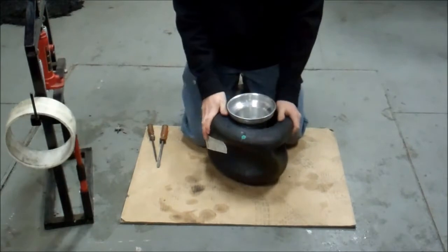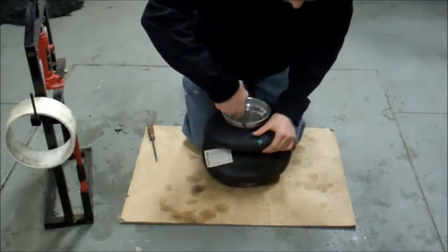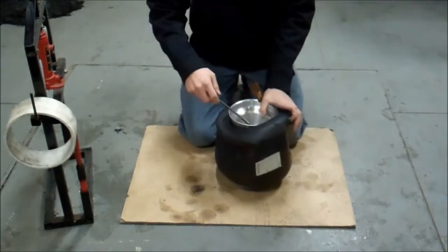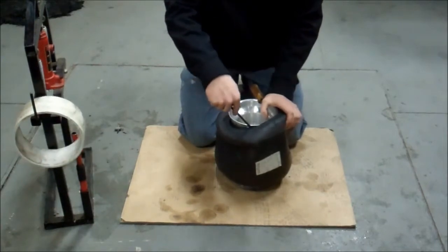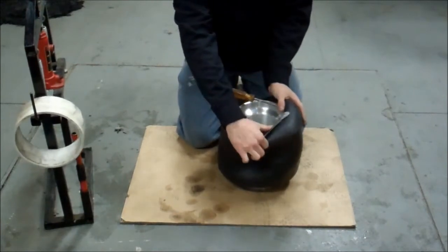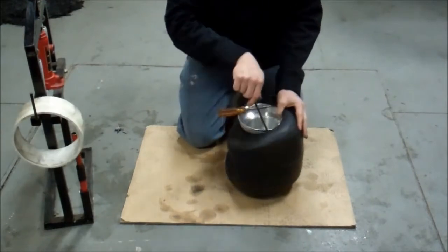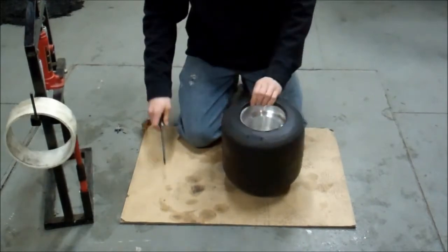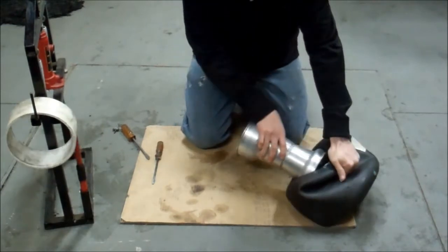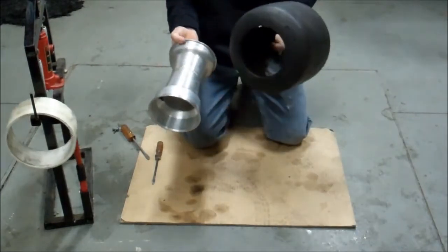I always like to start on the inside of the rim — the bead's a little easier to get off that way. Take one of the screwdrivers, simply put it in there, pry it up. Take your second screwdriver, move around the tire about two inches, pry it up, roll it out, move around another couple inches, pry it up, roll it out. It usually takes about four times and pops right off. Then you need to flip the tire over, roll around with this hand, get your finger in there, and pop the tire right out. Dismount the tire.